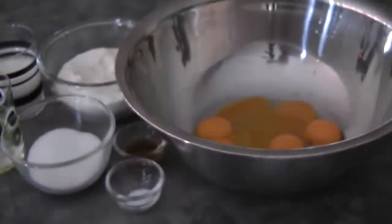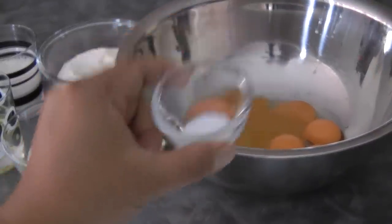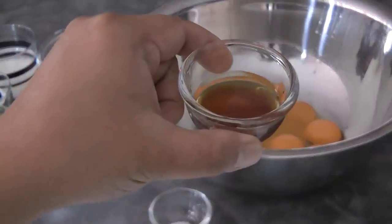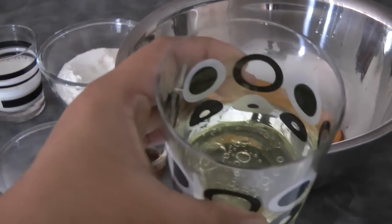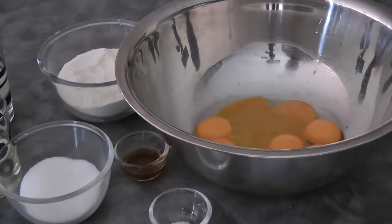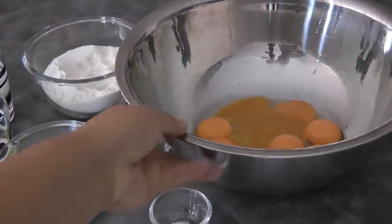Prepare your baking pan and line it with parchment paper, but please do not grease your pan. We're going to be needing two round 8-inch cake pans. You'll need one-quarter teaspoon of salt, one and a half teaspoon of vanilla, 80 grams of sugar, 100 mils of oil, 100 mils of milk, 200 grams of cake flour, and 8 egg yolks.